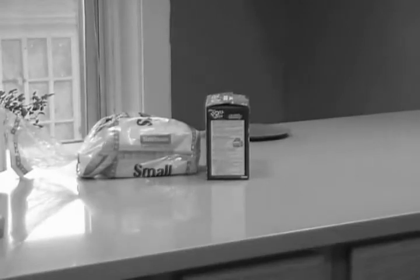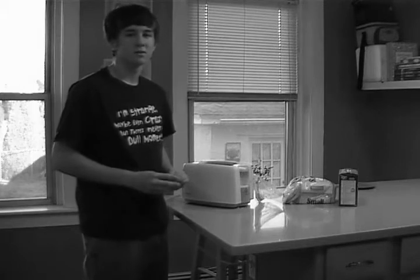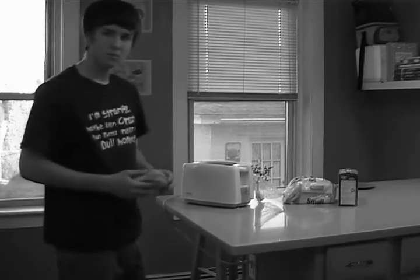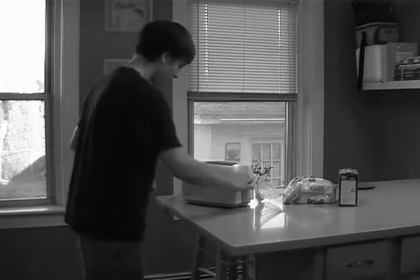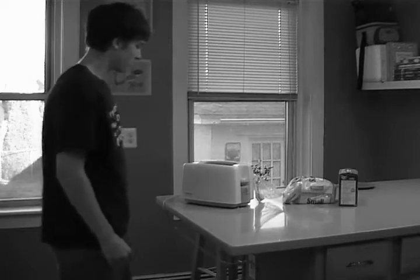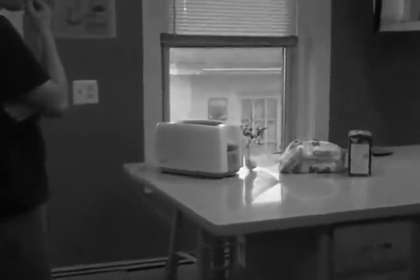We've got our recipe — now let's get back to Joe and the toaster. Joe says he wants toast, not pop-tarts. Well, you're in luck — the same recipe works for toast. Just place the toast in the slots on the top of the toaster and push the front lever down. Now you just need to have patience and wait for the toast to happen.